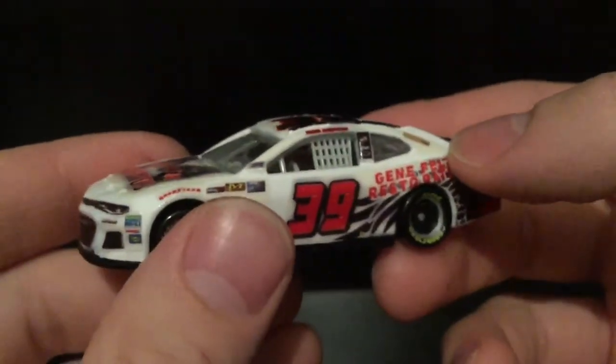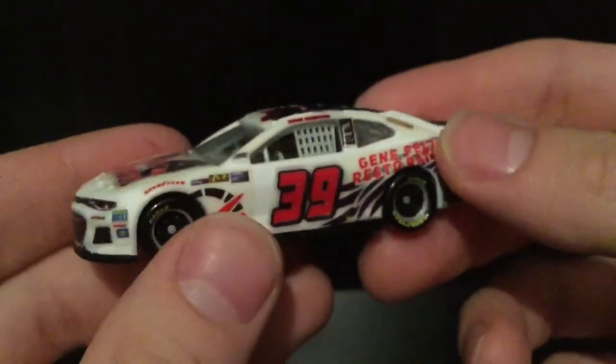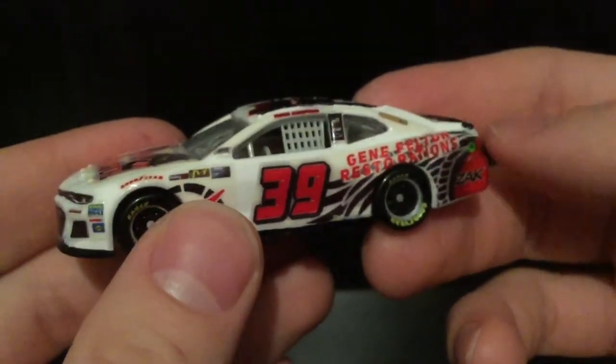This car will race for Buffet Racing South. This paint scheme will actually be ran at Atlanta, which is race 2 of the NASCAR DRL S Cup Series, and race 3, Bristol.